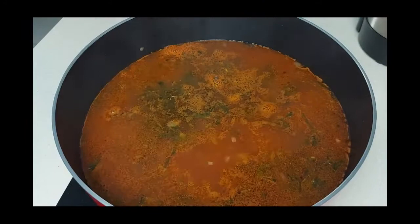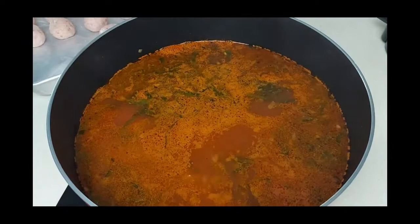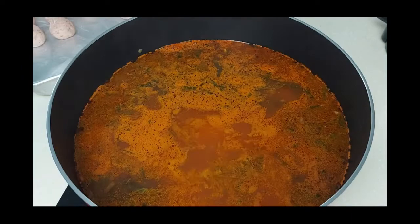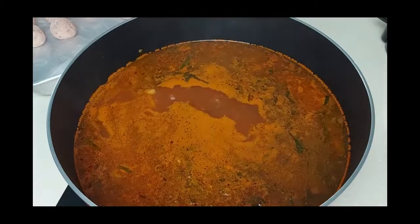Now I'll start dropping the kubba into the soup. Make sure to drop them in without crowding — I'll drop around four to five kubbas at a time and wait one to two minutes before dropping another five. Make sure not to drop too many kubbas at once, as this will drop the temperature of the soup and the kubbas will crack and stick to each other.